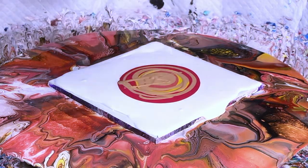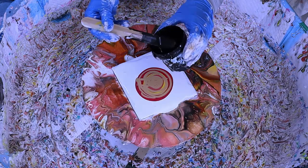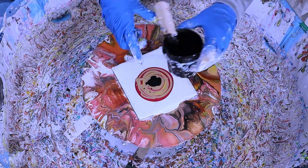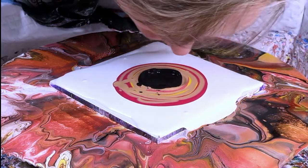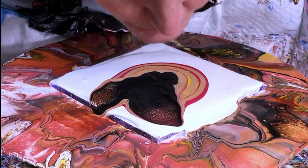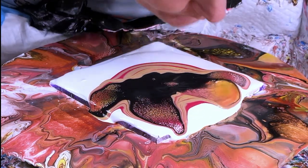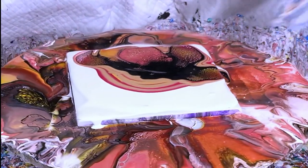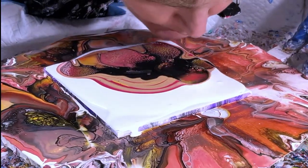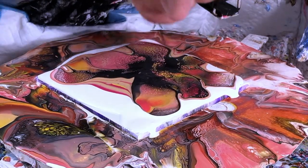Next I do my cell activator: it's three parts American Floetrol, one part Amsterdam black paint, one part glue all, and six drops of Minwax Wood Conditioner. Once you put your cell activator on — whether in the middle or to the side — you're gonna blow down and then across the colors. You want to force the paint down into the pillow paint and allow it to bounce back up, which helps create those cells and that web effect a bloom has.